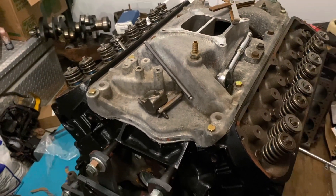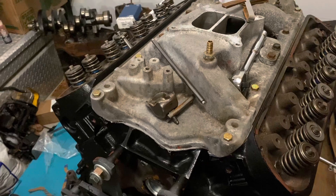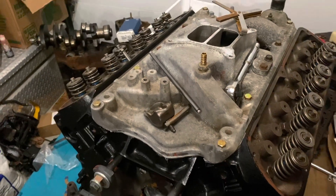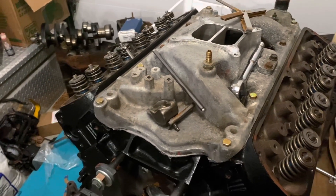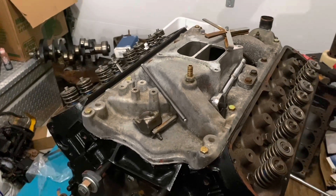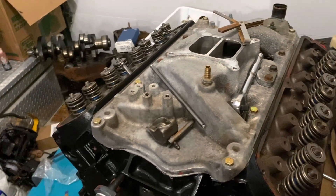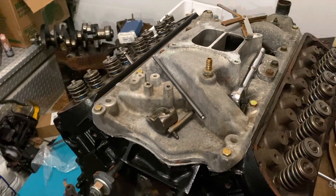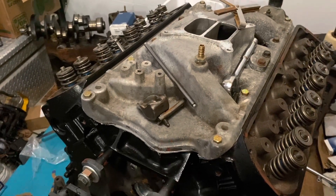This Ford 351 Windsor block came with provisions to install what's called a spider — a device that holds the roller lifters down using something called dog bones. We put the roller cam in, put the dog bones in, put the spider in, tightened everything down with Loctite. The rollers are factory Ford rollers — I'll put those in the description also in case you want to upgrade your 351 Windsor to a roller cam.